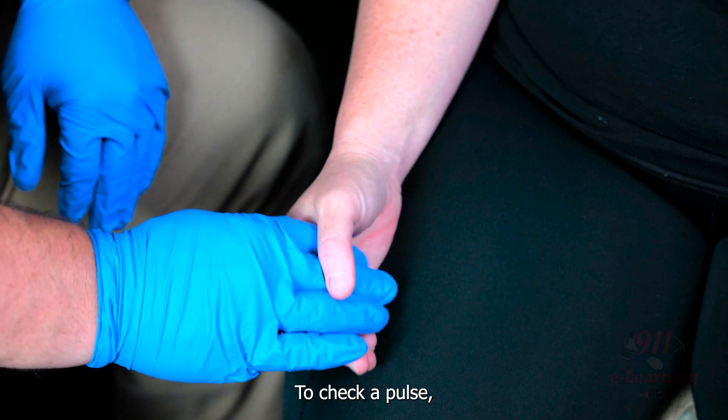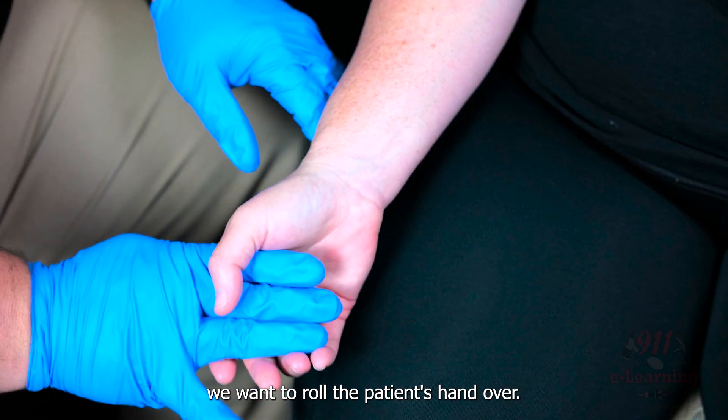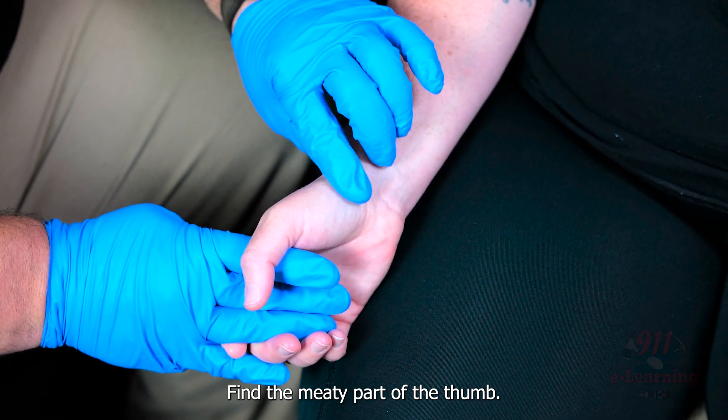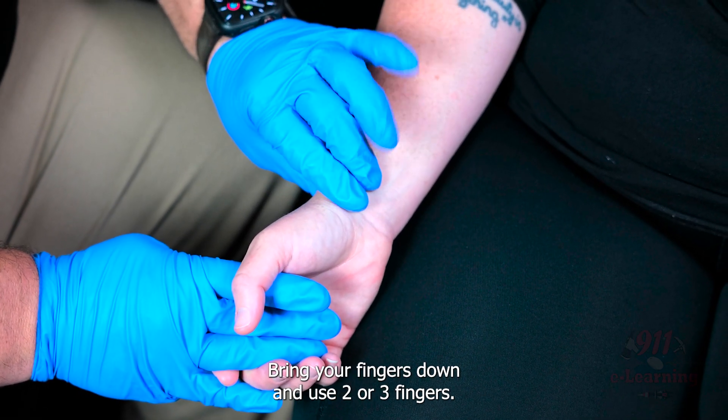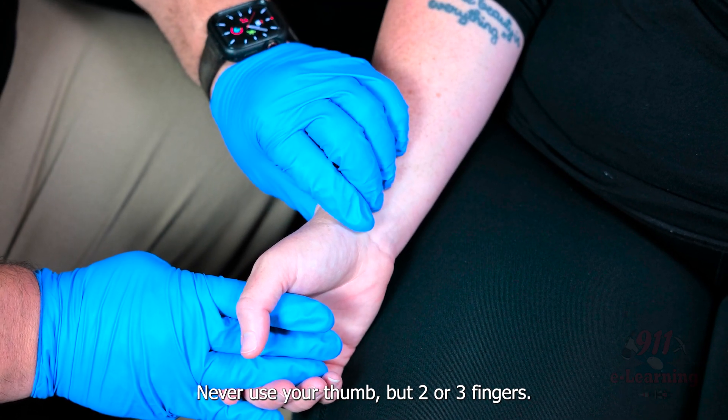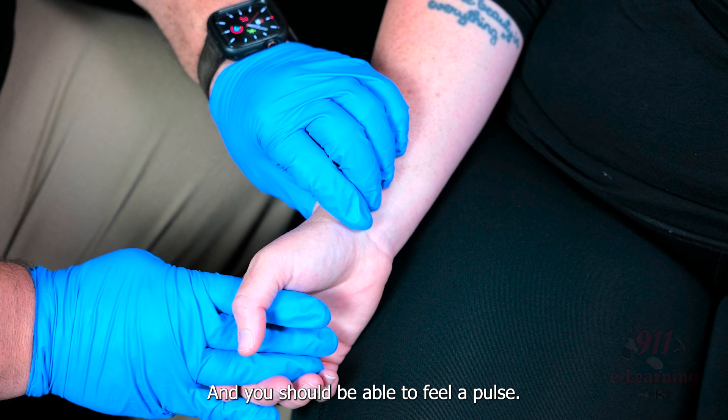To check a pulse, we want to roll the patient's hand over, open their hand like that, find the meaty part of the thumb, bring your fingers down, use two or three fingers — never use your thumb — but two or three fingers, and you should be able to feel a pulse.